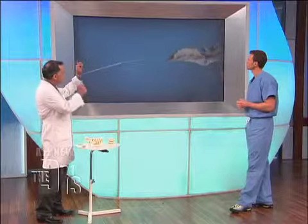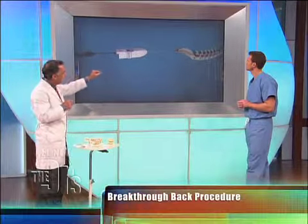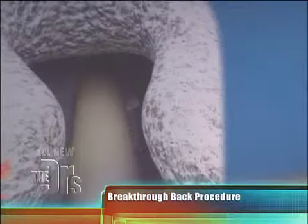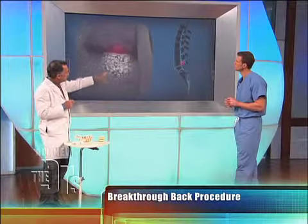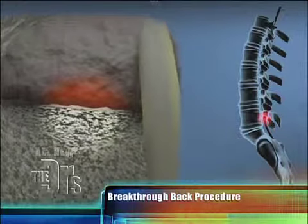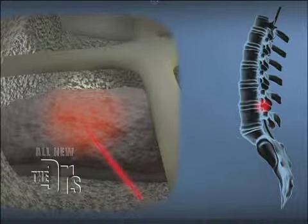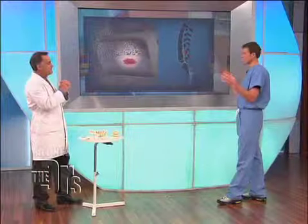The AcuraScope procedure is a laser procedure going through a tiny little scope that goes in what we call the natural opening of the low back — just a small skin nick. It actually goes into the spinal canal and passes up to where we see the herniated disc. The little red line coming out is a laser treatment of that disc. So you're disintegrating the slipped disc with laser rather than traditional surgery.